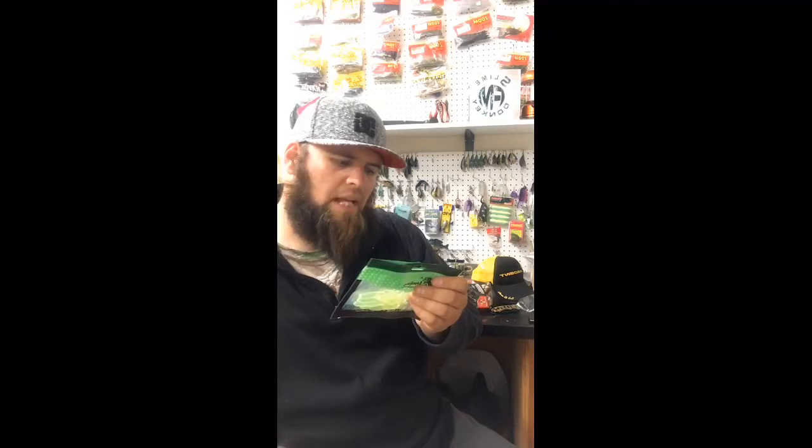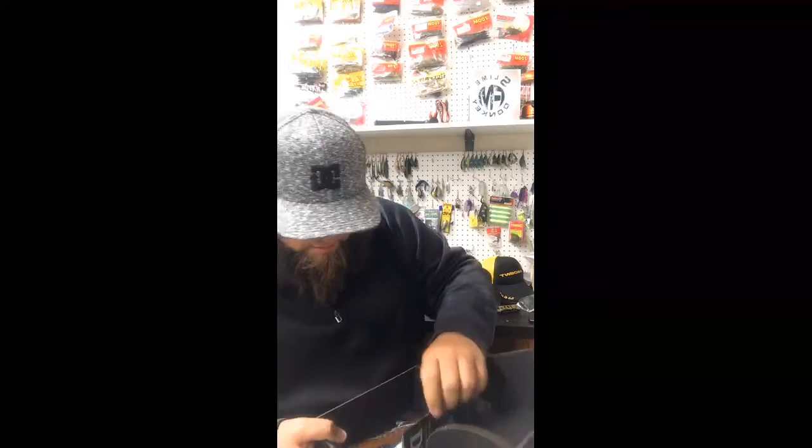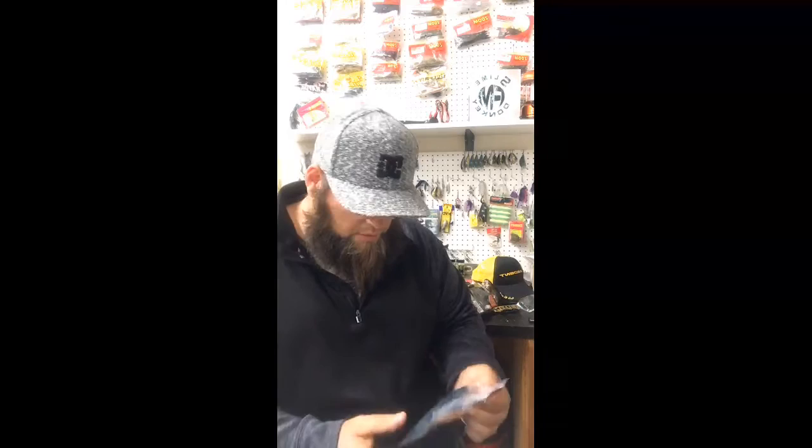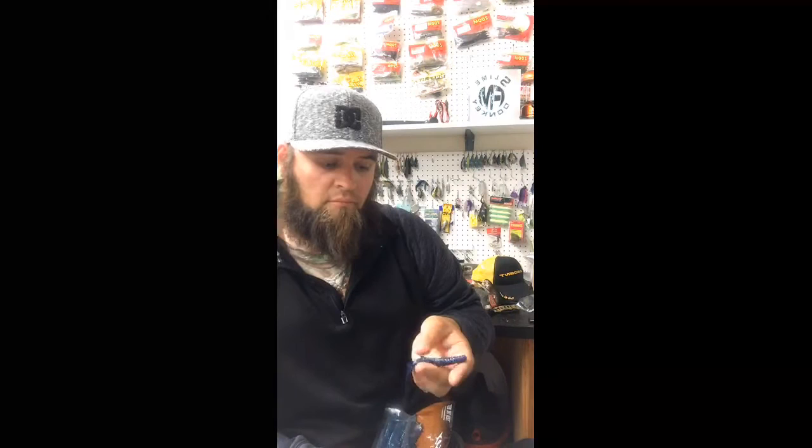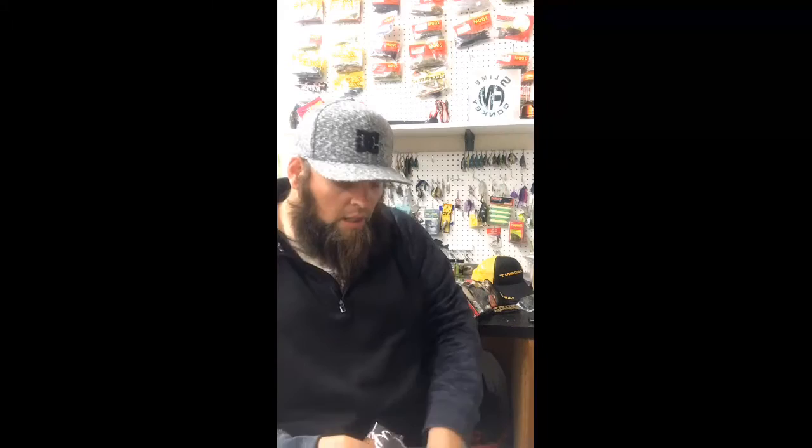Next we have these — I actually just bought something like this at Walmart. Bruiser Baits, it's almost like a sapphire blue. Doesn't have a color name on it. I like the slim profile; those are not giant craw claws, it's a really slim, compact bait. Good for a chatter bait or jig flipping. And I got this groovy Catch Co. sticker.